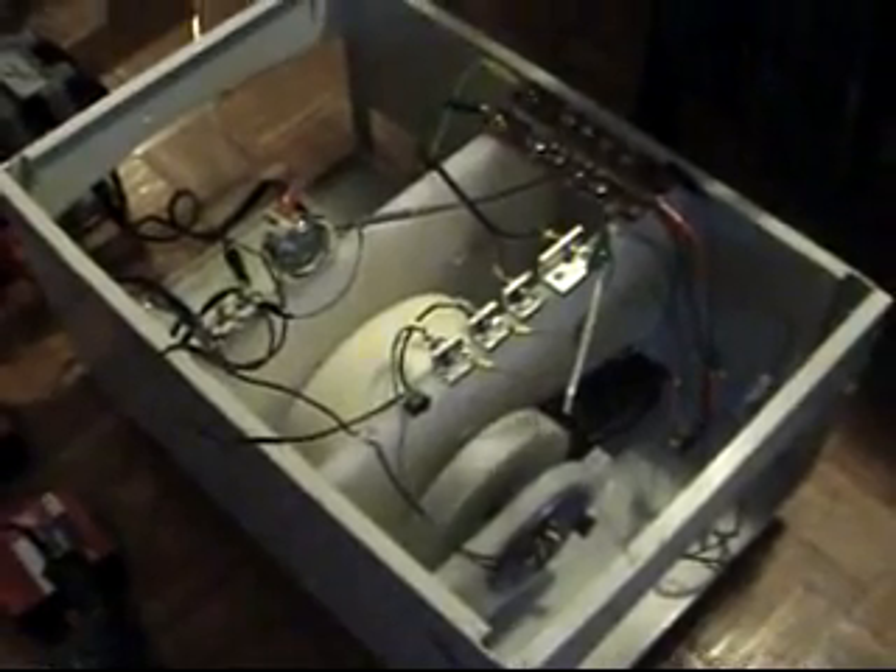Now here it is. Okay, you ready? It's speedy, huh? Takes a few seconds to get up to speed. That's a jigsaw.